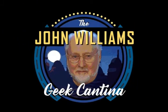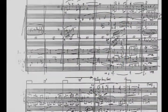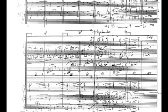Hello, and welcome to the very first episode of the John Williams Geek Cantina, where we analyse brief moments from Williams' vast repertoire and ask, what exactly is he doing there? Today's brief moment sounds like this.